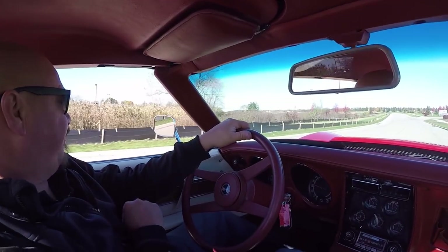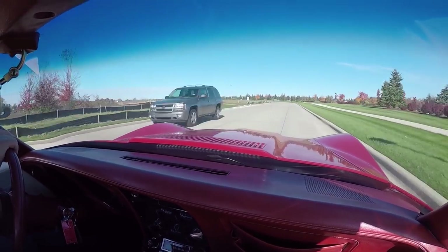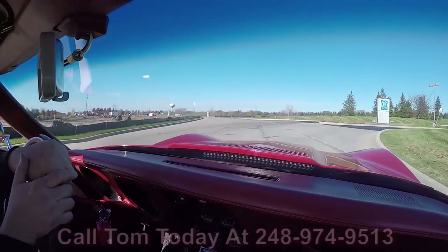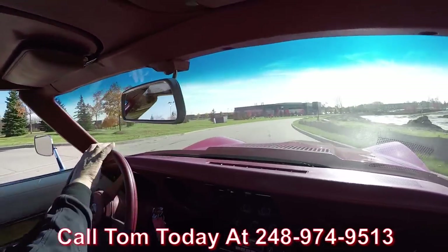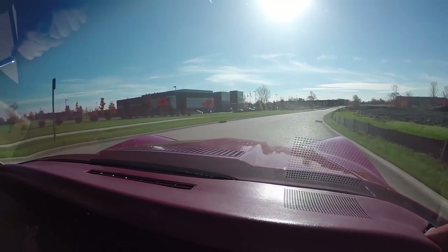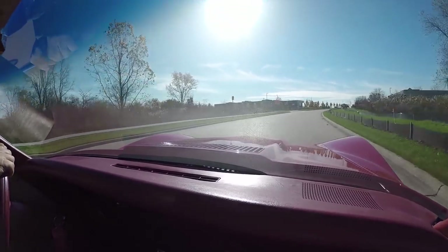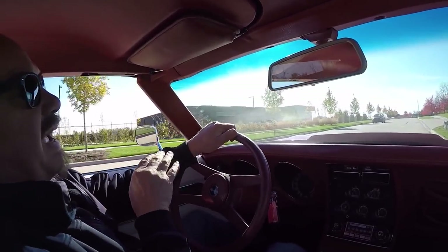Let's take our Corvette for a ride. 76 little red Corvette out for a ride on a beautiful sunshiny day. At Vanguard Motor Sales, we can park this vet in your drive anywhere in the world — just give us a call at 248-974-9513. Tom will tell you just how easy it is to park this dream in your drive. If you need help with financing, call Tom — just a 15-minute phone call with the banker and you're all set.